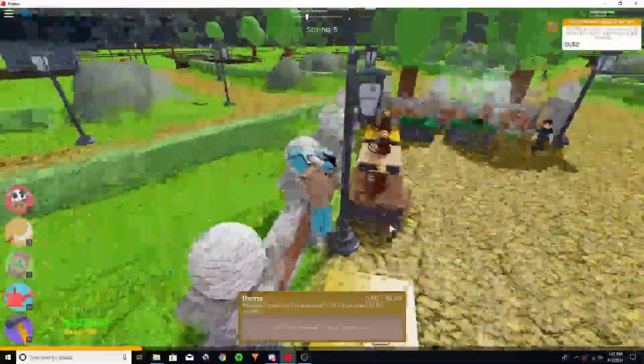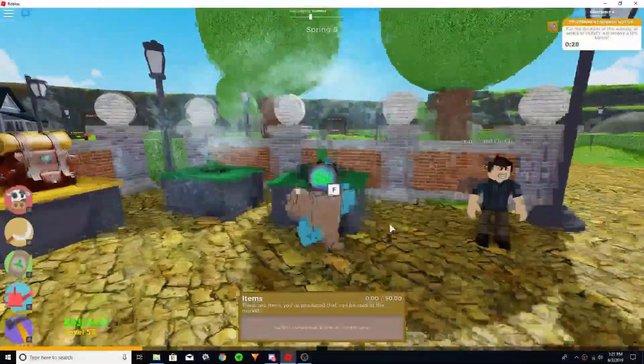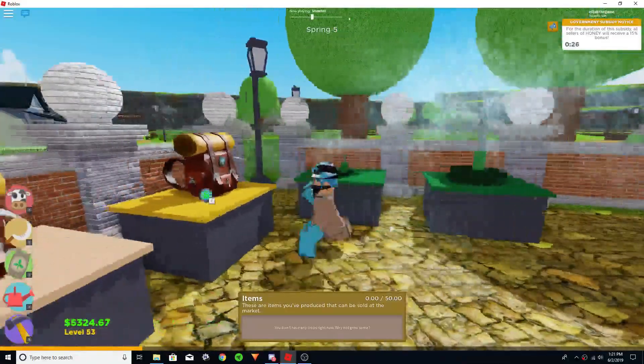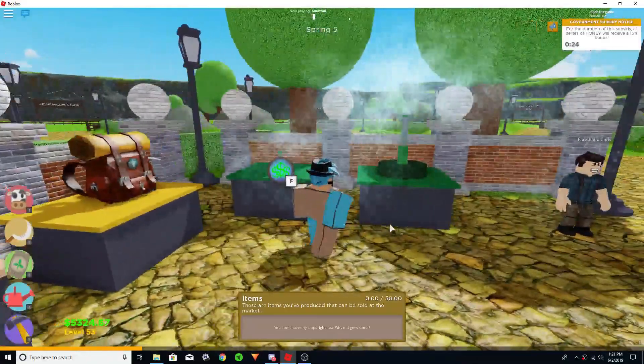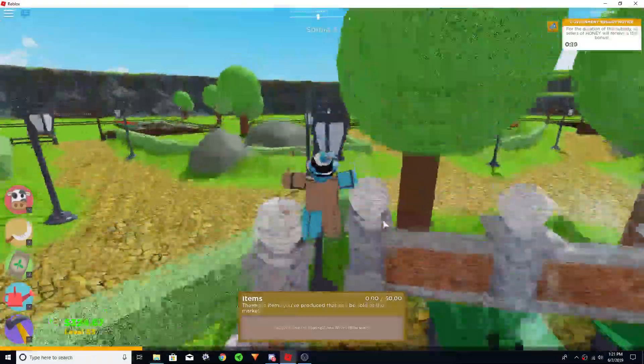Hello everyone, welcome to a farm time video. Another helpful tip is watering, so I'm going to show you what to use and what not to use when you're trying to water your plants.